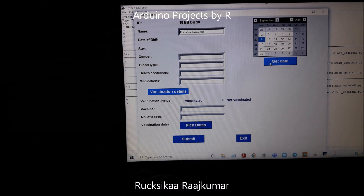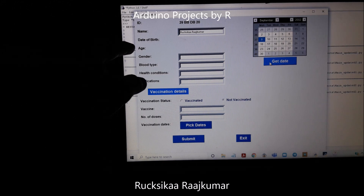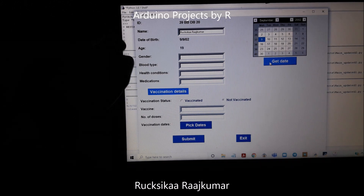When we click on 'Get Date,' it is going to update the date of birth and your age automatically. So here we can see the date of birth and my age.